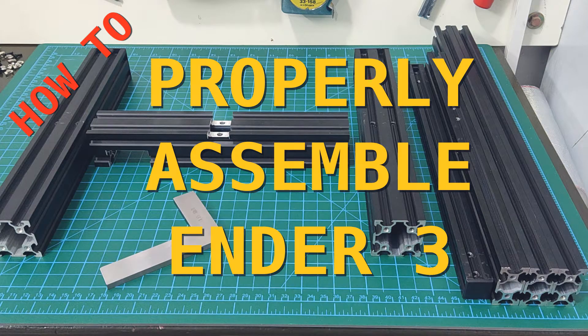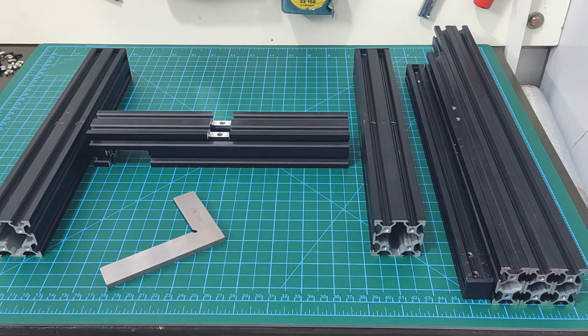Hi guys, in this video I will be assembling the Ender 3 frame. While the instruction booklet that comes in the box shows you what goes where, it does not show you how to keep the frame square. That can lead to uneven wear on the rollers, binding in the axes, and skewed prints. So let's begin.